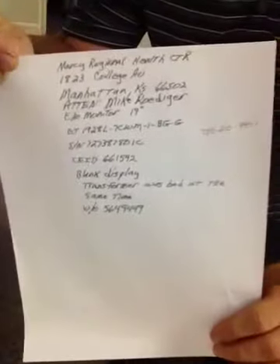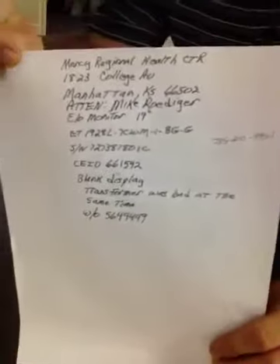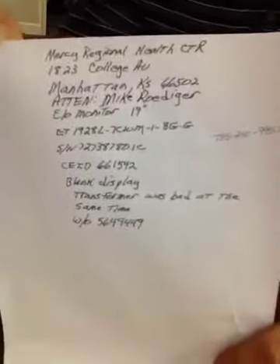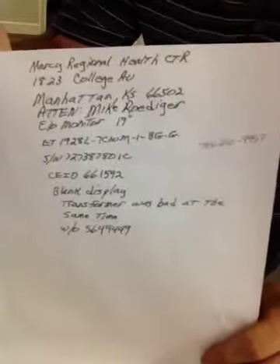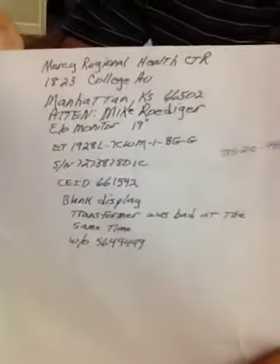Last but certainly not least, this is almost the most important part. Each package you send needs to have all this information: your complete return address, your full name, your phone number, the monitor's information, as well as the issues that you're experiencing. This is how to properly send to the monitor repair depot.